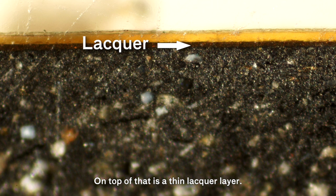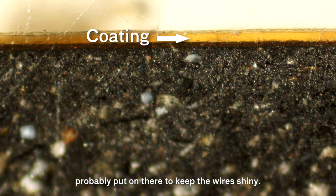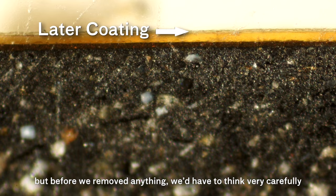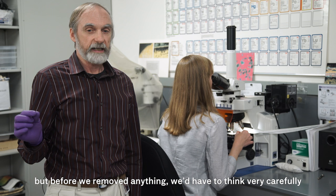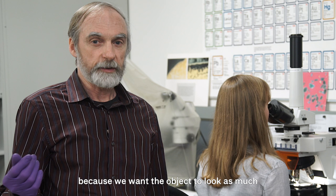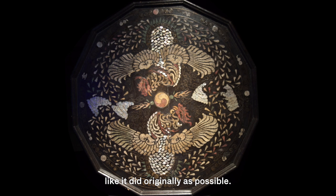On top of that is a thin lacquer layer — it's slightly brown and has golden flecks in it. The thick yellow layer appears to be original and was probably put on there to keep the wire shiny. The layer over that is some later coating. We wouldn't mind removing that layer, especially if it's interfering with the look of the object, but before we remove anything, we'd have to think very carefully about why it's there and what it's doing to the appearance, because you want the object to look as much like it did originally as possible.